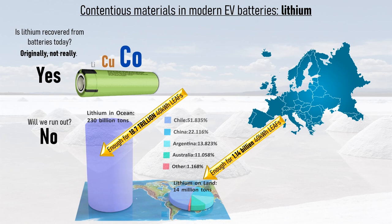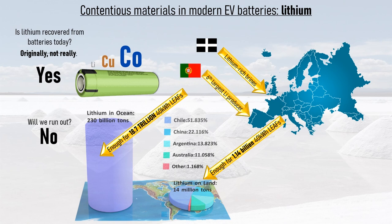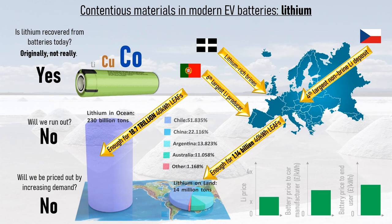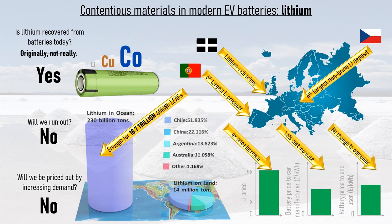There are easily obtainable supplies of lithium close to home as well. There are lithium-rich brines down old Cornish tin mines. Portugal is the sixth largest lithium producer in the world, and Czech Republic sits on the fourth largest non-brine lithium deposit globally. Will we be priced out by increasing demand? No. Look at the market value of lithium today — if that value were to quadruple overnight, the cost of an electric vehicle battery pack to the manufacturer would increase by only 1.6%, and this cost would likely be absorbed by the manufacturer. Plus, if the price did quadruple, it would become economically viable to extract lithium from recycled batteries using even the oldest, most inefficient recycling techniques.